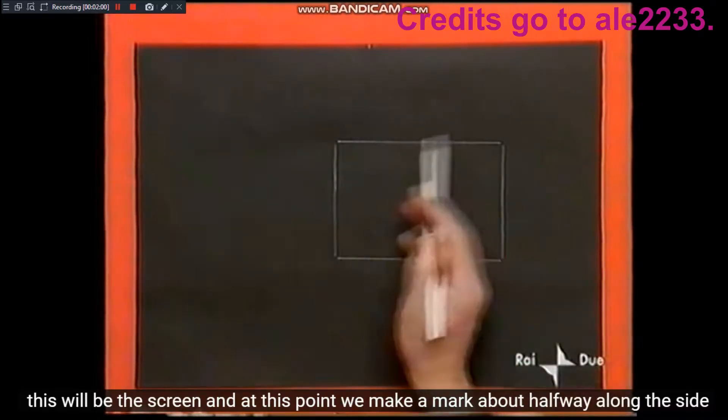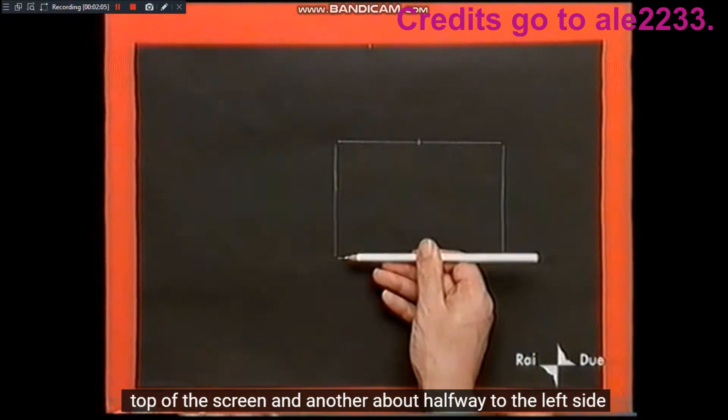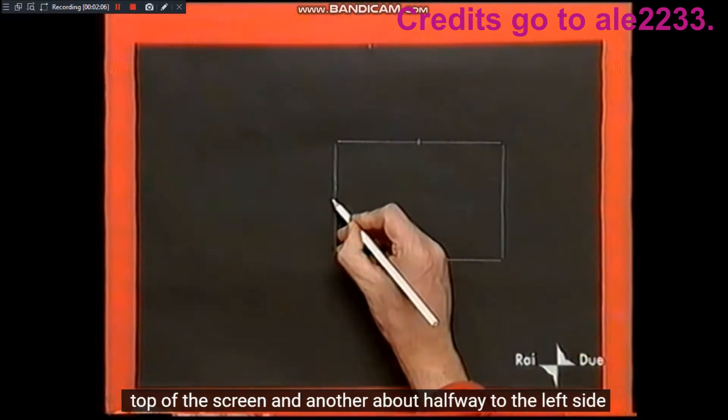Adesso tracciamo il contorno della foto con una matita bianca. Questo sarà lo schermo. E a questo punto facciamo un segno a circa metà del lato superiore dello schermo, e un altro a circa metà del lato sinistro.